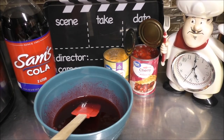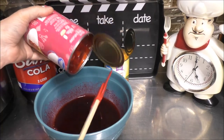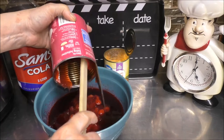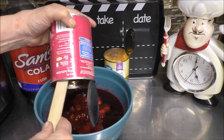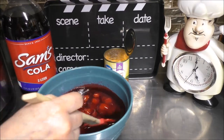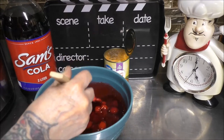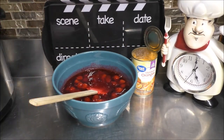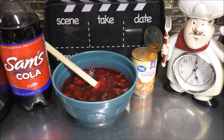Now that our gelatin has softened and dissolved, let's go ahead and grab the pie filling and add that in. Give it all a good stir. Now we're going to add three-fourths cup of the cola. Let's add that cola, and give everything a good mix.